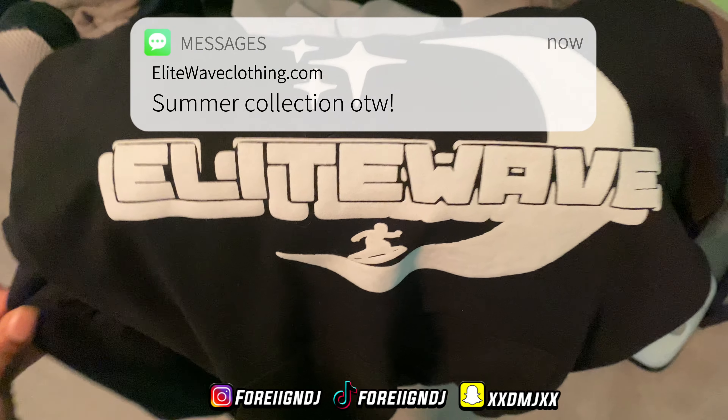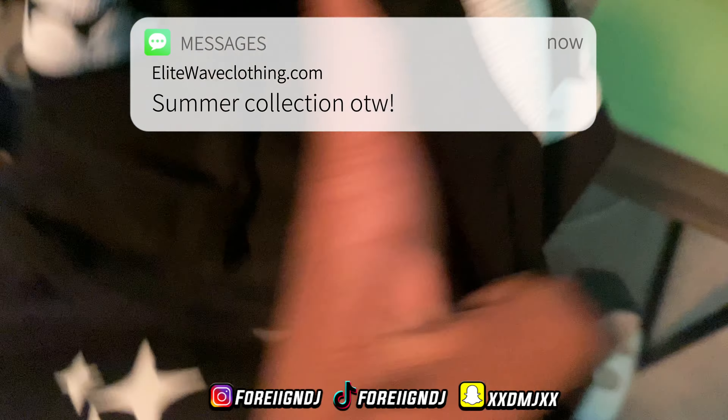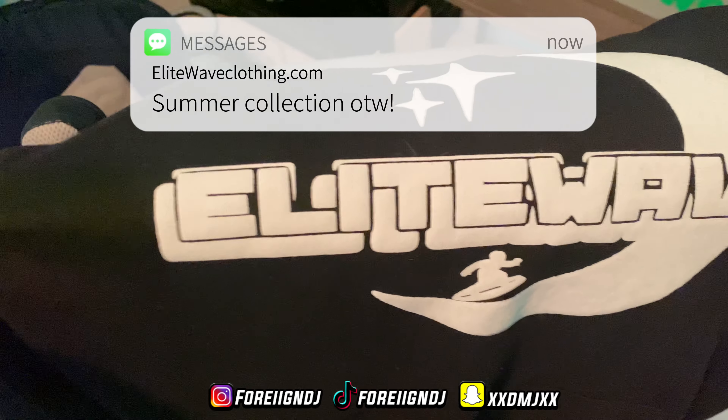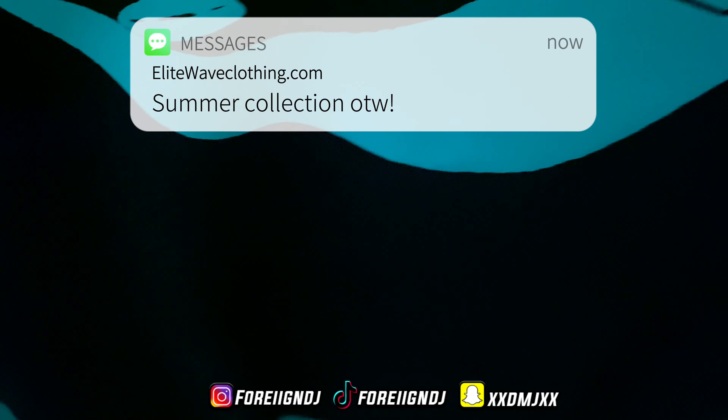We're getting a new camera lens soon so stay tuned for that. We got the lights going under here. Make sure y'all tap into the brand new drops — live leewaveclothing.com will be on the screen. Puff print hoodies, we got eight colors, so make sure y'all tune in. We're gonna go ahead and get up out of here and head to the hair salon.